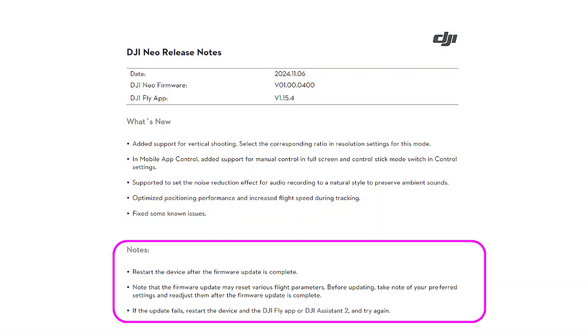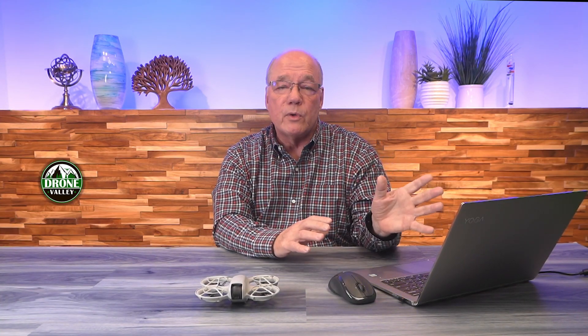Down below that are some notes, and the notes are really important to read through — it'll say you want to restart the device after the update is complete. As I mentioned, some firmware updates may affect various flight parameters, so you've got to make sure you check that. And if the update fails, my recommendation is to reboot your laptop, redo the connection, and start the firmware update again.